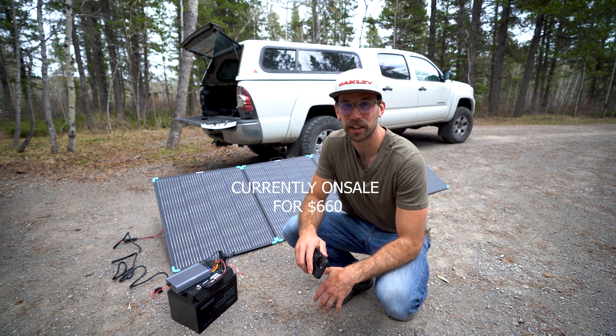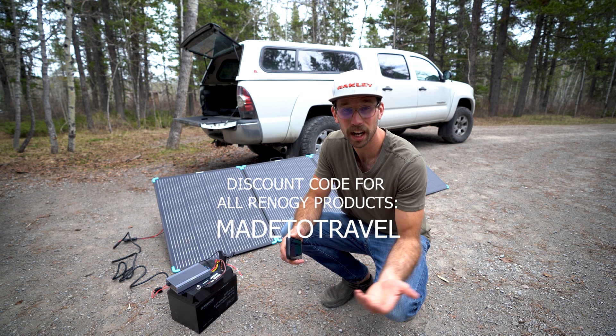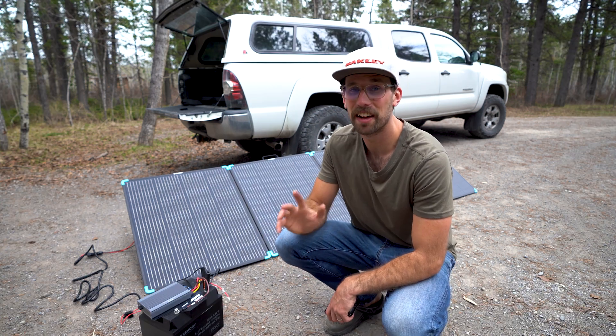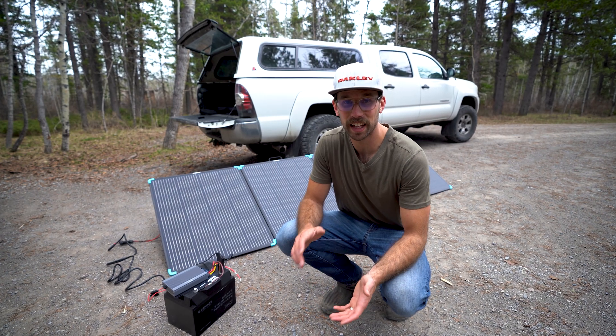Be sure to use the discount code 'Made to Travel' when you go to check out and you'll get an extra discount. The solar panels also come with a five-year warranty. These panels are going to be perfect for anyone who does a lot of camping.